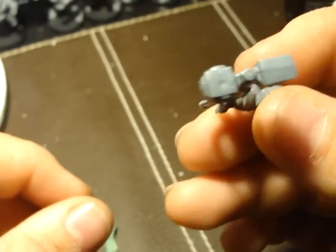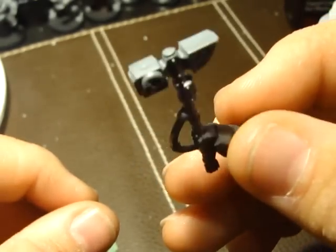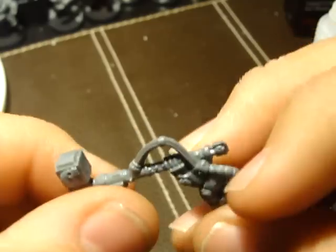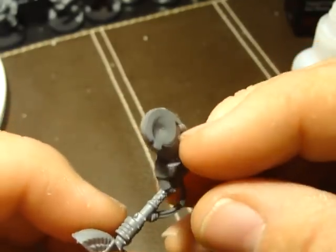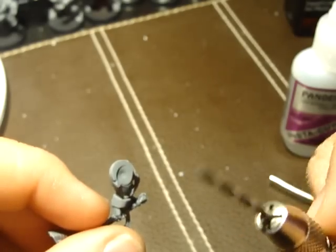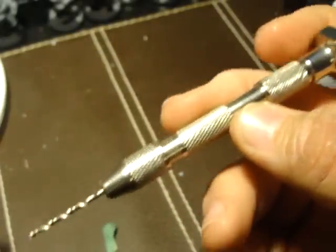I have a Thunder Hammer here. I already shaved down all the flash and the mold lines — you can still see a little bit, I'll probably go back and touch it up. I have a smaller drill bit here in a pin vise; I'm not quite sure what size this is. You can get a pin vise at The War Store, or I got mine at a local hobby shop.